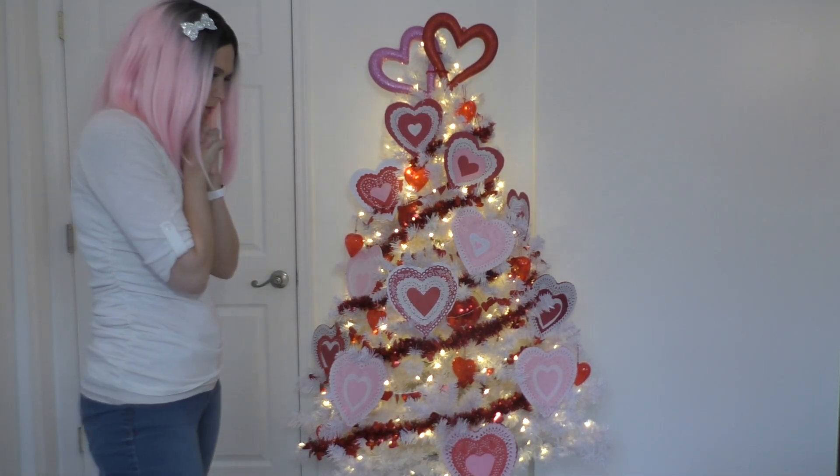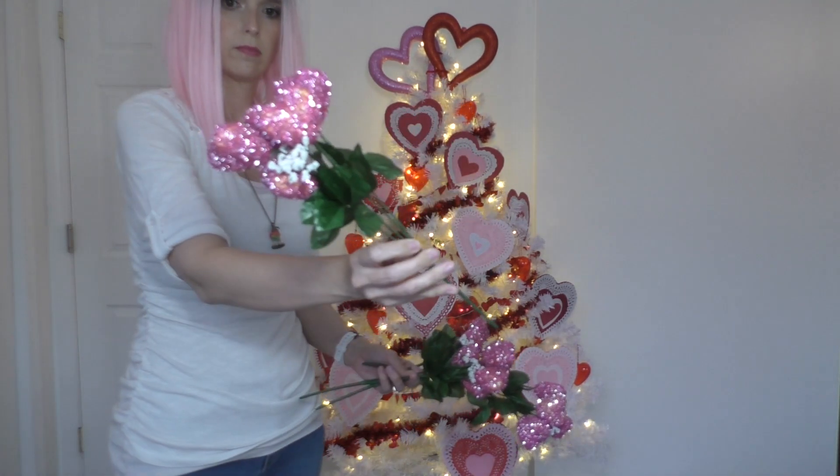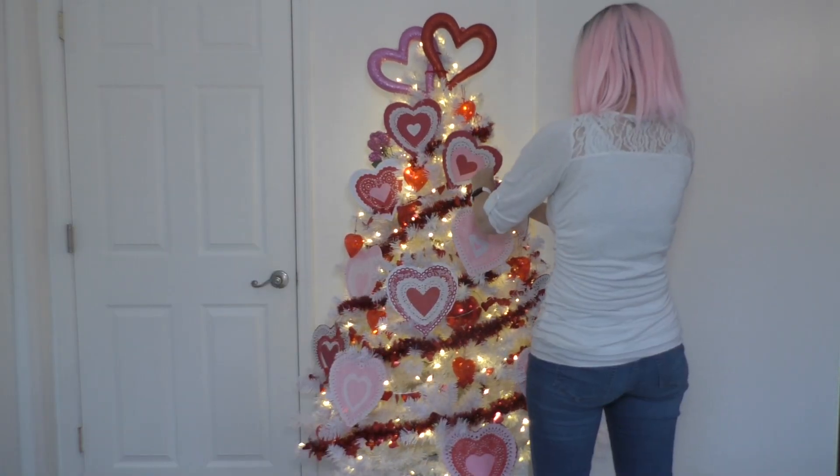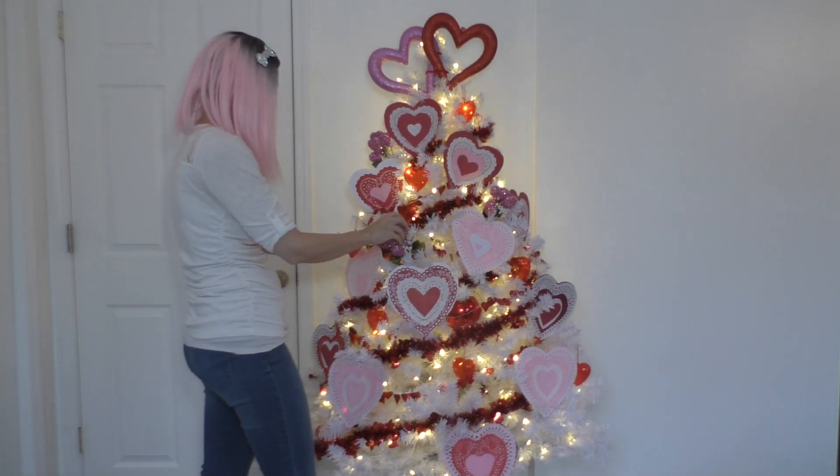Let's do the picks. These I also got from Dollar Tree. They are heart picks with little baby's breath — fake baby's breath — and tinsel sparkles on them.